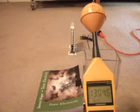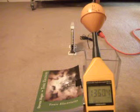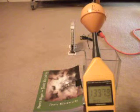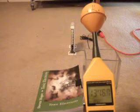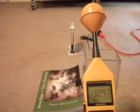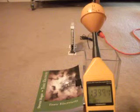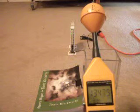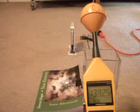We have a Wi-Fi unit in front of us in the distance — it's that white box — and that's going to be our transmitter of Wi-Fi radiation, which is microwave radiation. In the foreground we have this meter, which is recording what's coming out of that box, and currently we've got 1350 millivolts per meter.